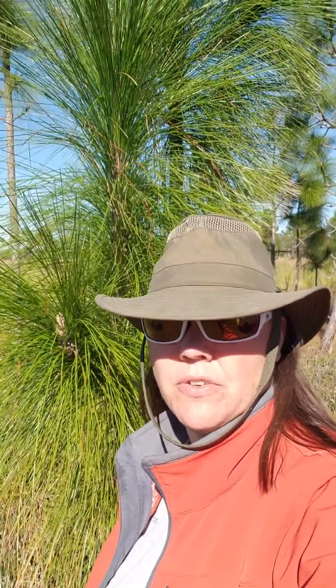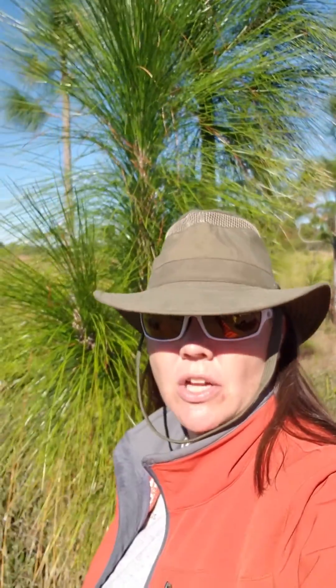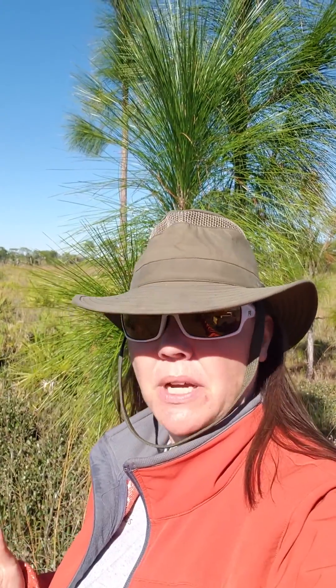Hey there! Welcome to Creative Nature Adventures. I was taking a hike and I came across a bunch of longleaf, and I know for a lot of people differentiating between longleaf and slash pine is kind of hard.